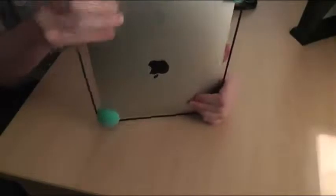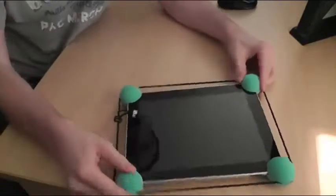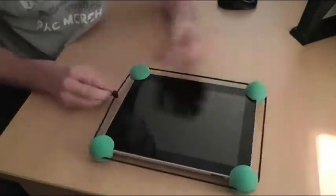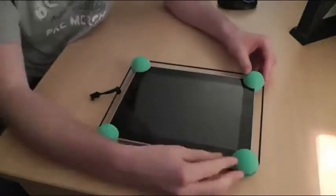Then the final one goes into place too. Make sure all of these are on properly. They're quite firm to start with but you just have to strengthen them up a little bit with this little drawstring — just grab that and pull it and that tightens everything up a little bit more.